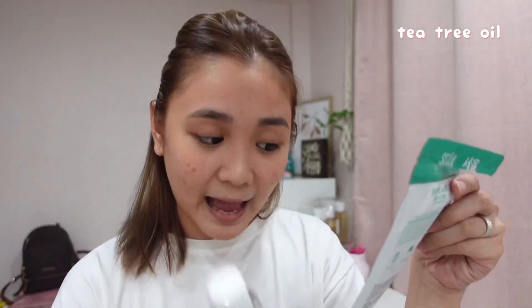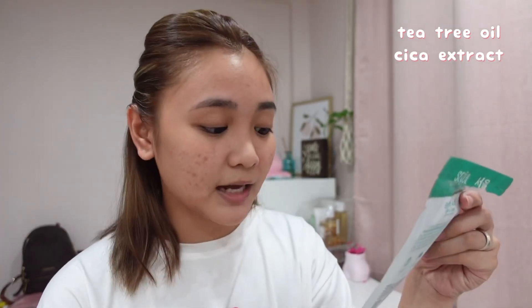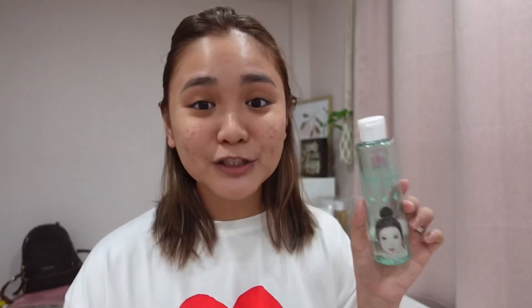I also use this toner — almost empty now! So to explain the Bye Bye Acne Whip Soap: it has T3 Oil for Anti-Acne, Cica Extract for Skin Soothing, Salicylic Acid for Deep Cleansing, and Niacinamide for Brightening marks. And the Serum Toner has AHA, BHA, and PHA, plus Cica Extract, T3 Oil, and Salicylic Acid as well.